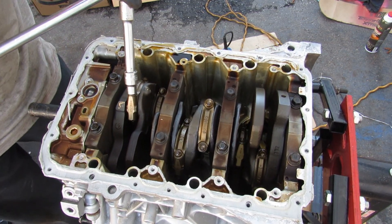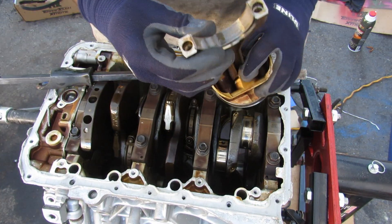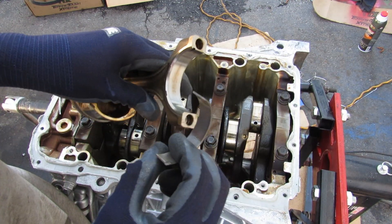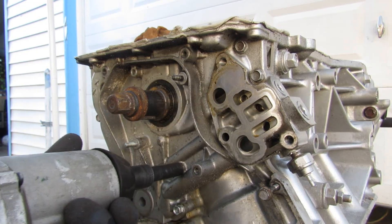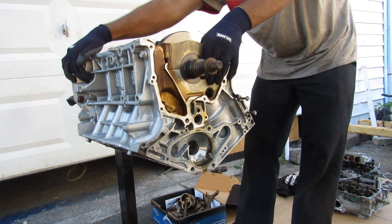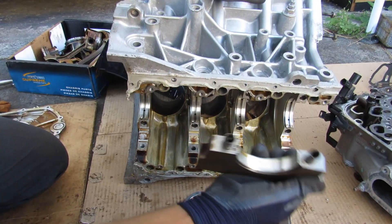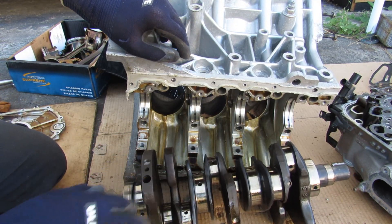I'll loosen the cap bolts on the connecting rods and remove the caps. The caps and bearings look okay, though there's a lot of carbon buildup — you can tell it either skipped oil changes or the driver kicked in VTEC a little too much. I'm happy to report that all the connecting rod bearings look pretty good. Removing the main bearing bolts and the oil pump housing, I can then remove the crankshaft. All the main bearings looked good, and the crankshaft itself shows no scoring on any bearing surfaces — so overall this engine was pretty good mechanically on the bottom end.